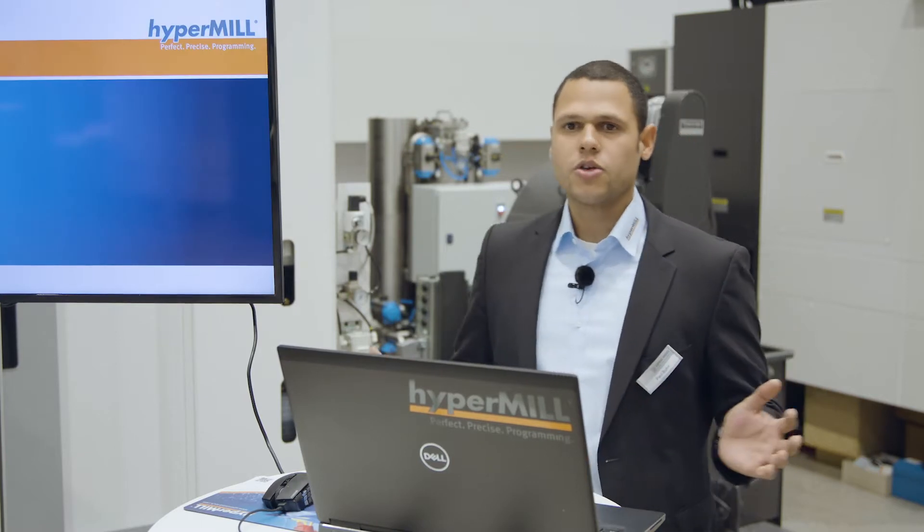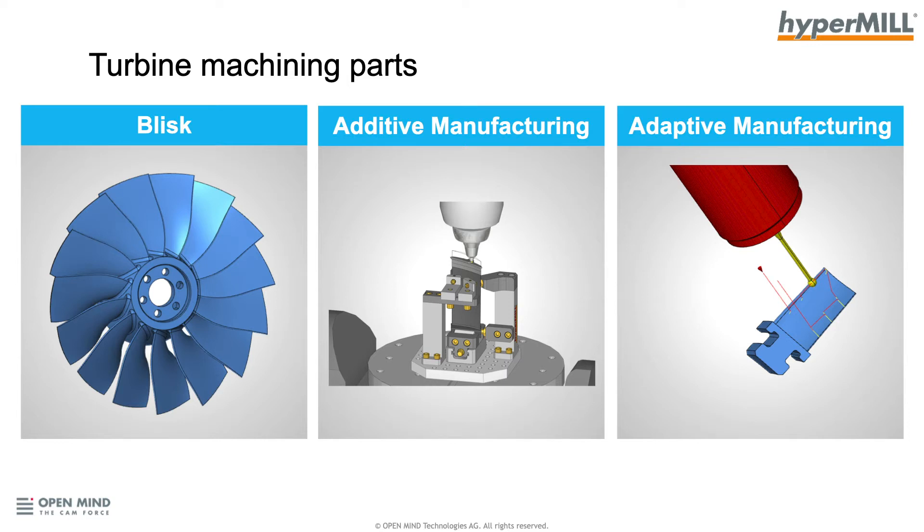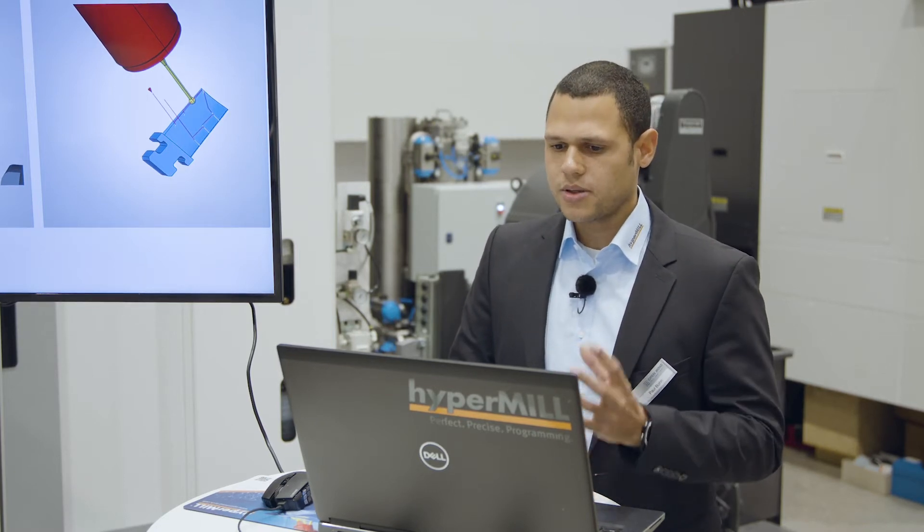When thinking about turbine machining parts, there are a lot of different parts we can work on — for example, turbine discs, single blades, impellers, blisks, and some parts have to be done with additive manufacturing or adaptive manufacturing. For example, if you have a blade which is precision forged, we need adaptive manufacturing. Today we have on three different machines three different kinds of parts, and we want to talk about what kind of things I need from the CAD/CAM system to fulfill the task of the part.